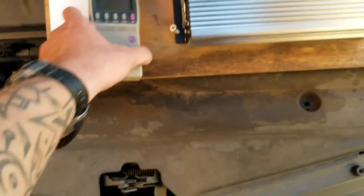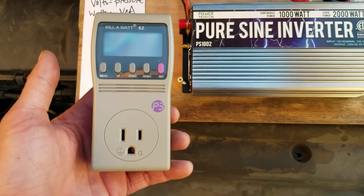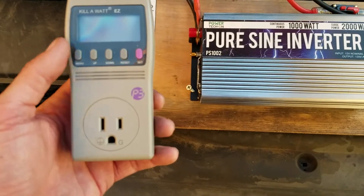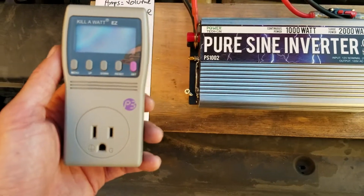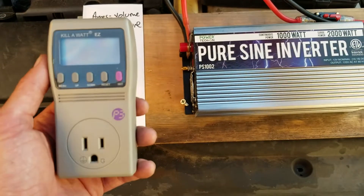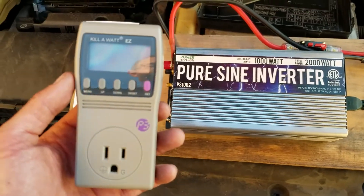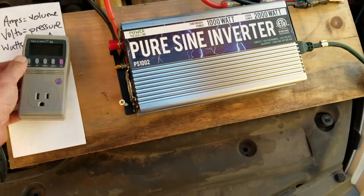The other thing we're going to use today is called a Kill-a-Watt. It's a cool little device that tells you your energy usage. You can even type in how much the power company charges you for electricity and it will read the dollar amount. It's great for home projects like an aquarium, or to see how much your air conditioner is costing you in the summer.